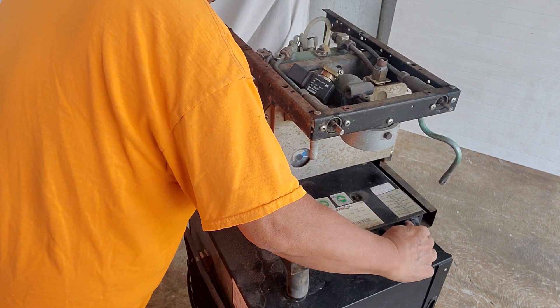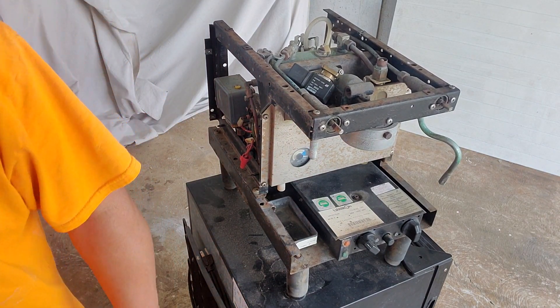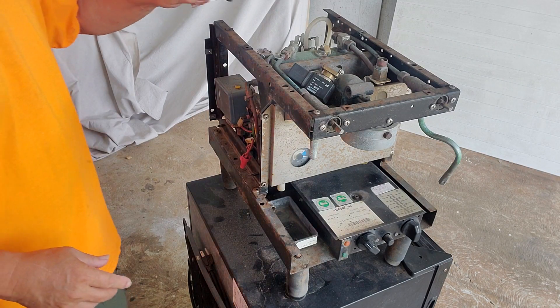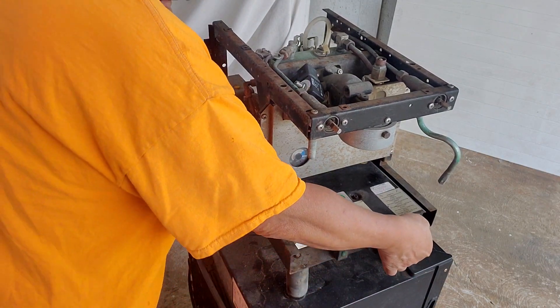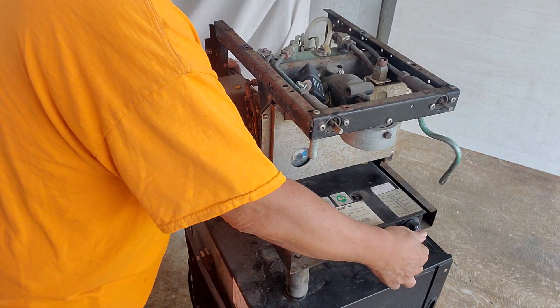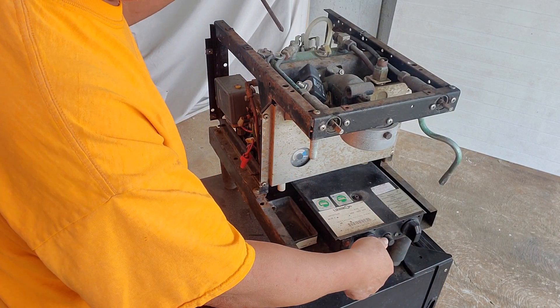One way to test if a particular switch is working is to use a screwdriver and check. If you touch the top part of the coil, the screwdriver will stick to it. I'm touching the top of the water fill valve and I can feel the screwdriver sticking to it. Now let's do the dose.